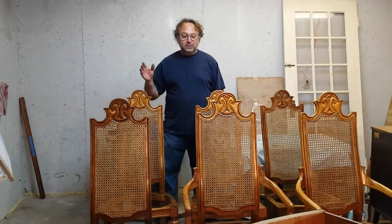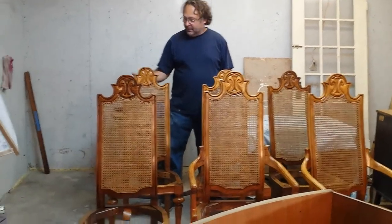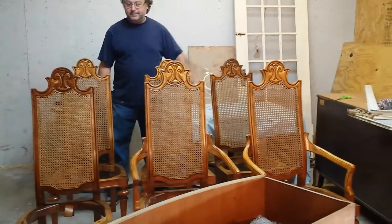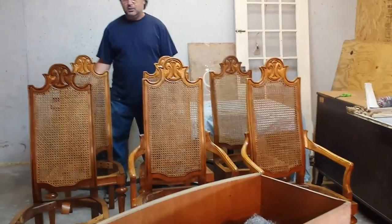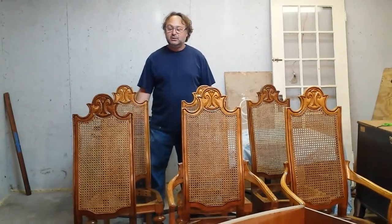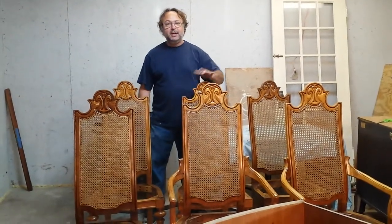Today we're talking about these oak chairs. They came into the shop about three weeks ago for caning. The backs were all shot on most of them — about four of them were shot. On the other two the cane was still in good shape, but the customer wanted to have them all done.